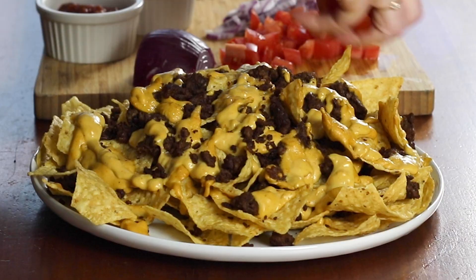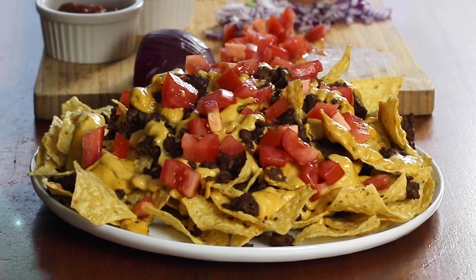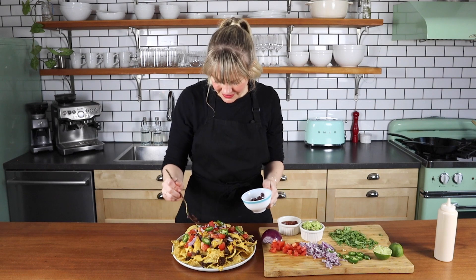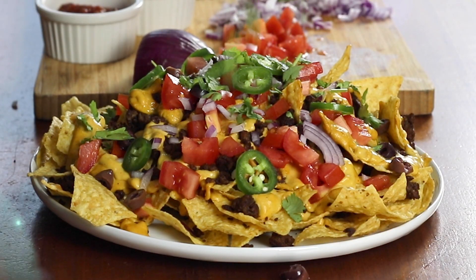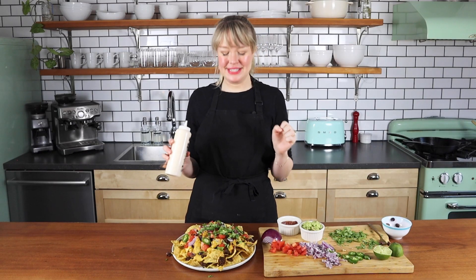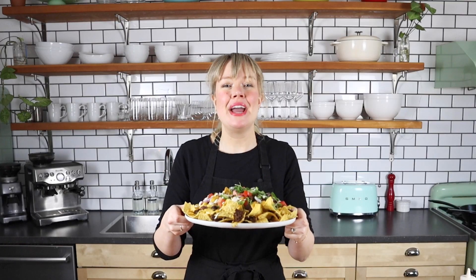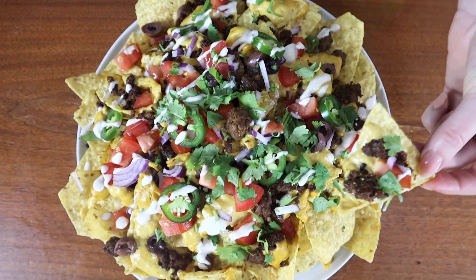Let's top it off! I'm going to add my diced tomatoes, a little bit of red onion, some jalapeño slices, some black olive slices, a little cilantro. And I like to top it off with just a little bit of plant-based sour cream or plant-based yogurt, just for some pizzazz. My epic, loaded, plant-based, Impossible nachos!